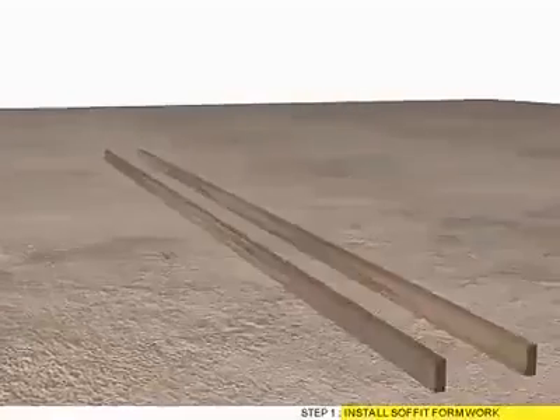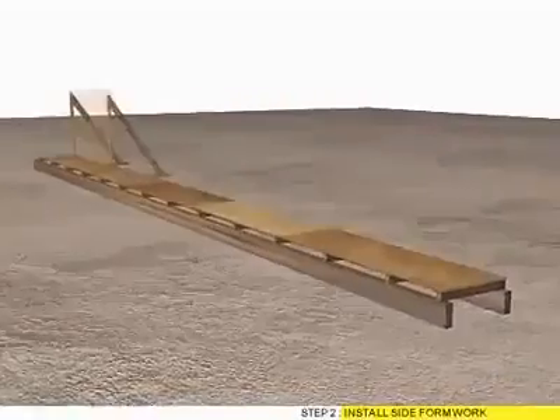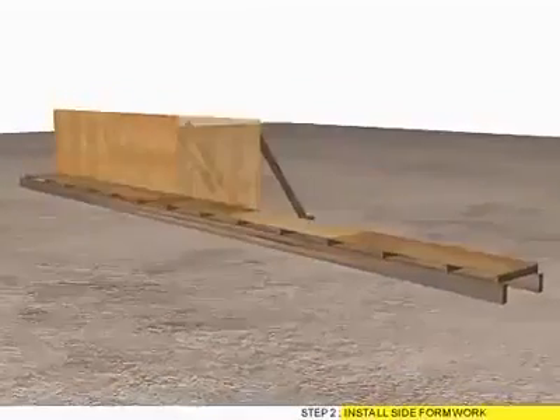Step 1: Install soffit formwork. Step 2: Install side formwork.